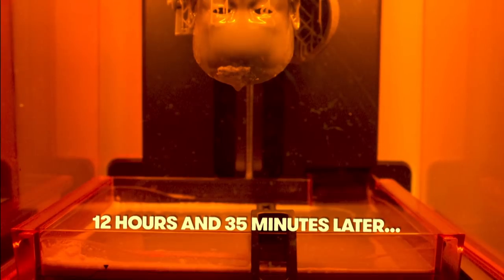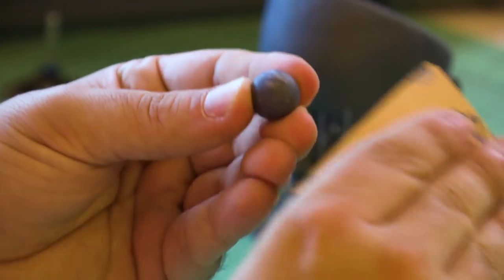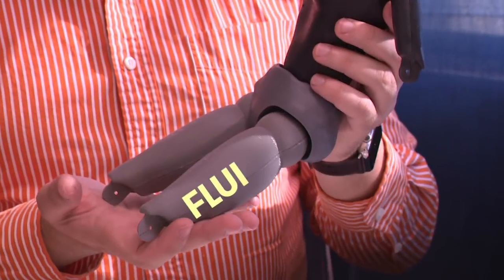Now it's time to get the prints out. All of these pieces are printed hollow because a marionette's natural movement is very fluid.